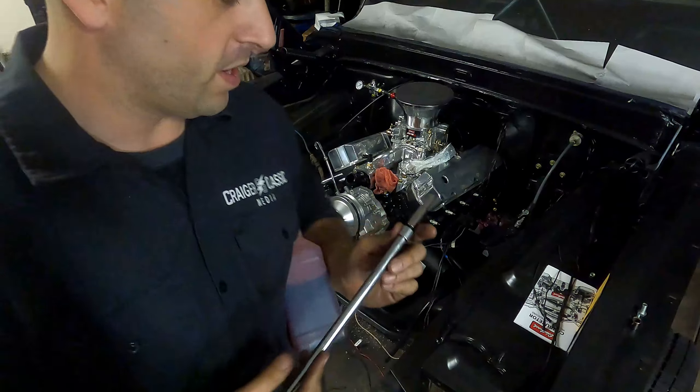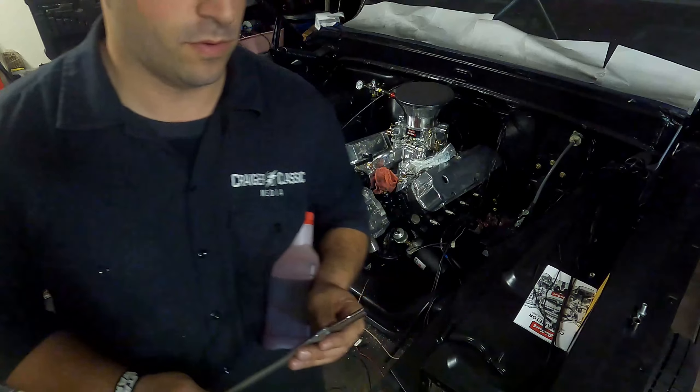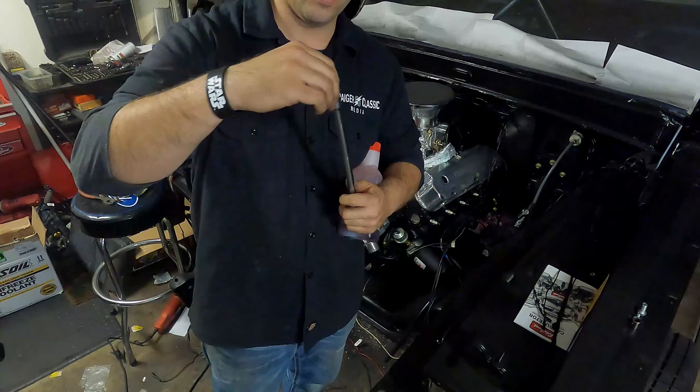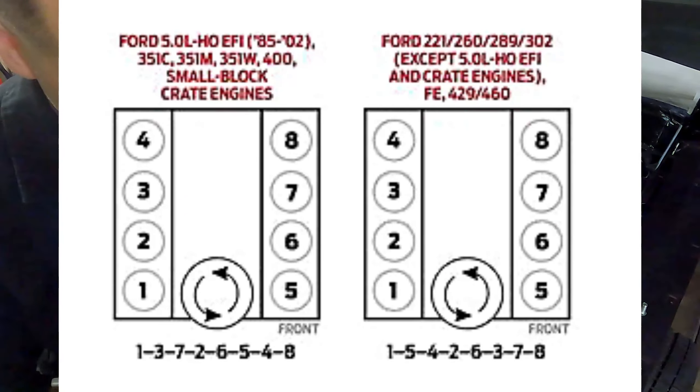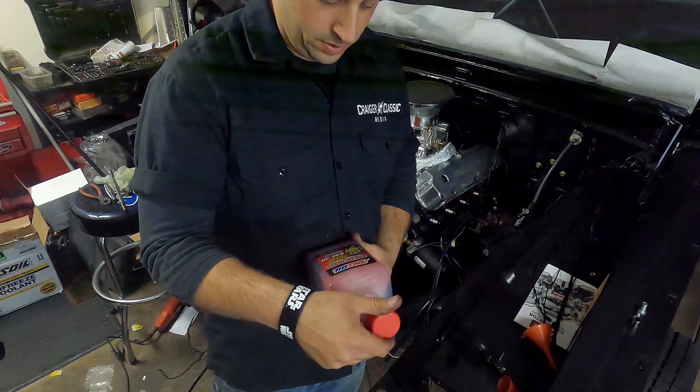If you guys have a 302 and you're watching this — the size of the rod inside your engine that goes to your oil is one-fourth inch. Just find a one-fourth, it fits great. You can compare it or do whatever test on the bottom of your distributor if you'd like.